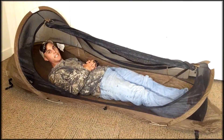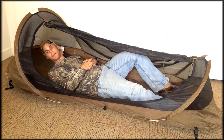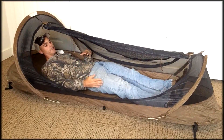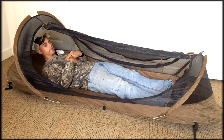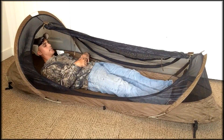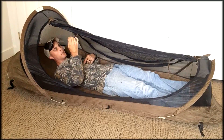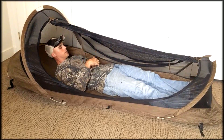So I'm inside the Improved Bug Net Sleep System. As you can tell, if I scoot my head all the way to the top here, I have roughly about a foot or two of space at the foot side. I have quite a bit of room on my right and left side as well, so you don't have to sleep like you're in a position of tension. You can roll on your side and still sleep pretty comfortably. I also want to point out you have two tie-out points here so you can tie the door open and keep it open.